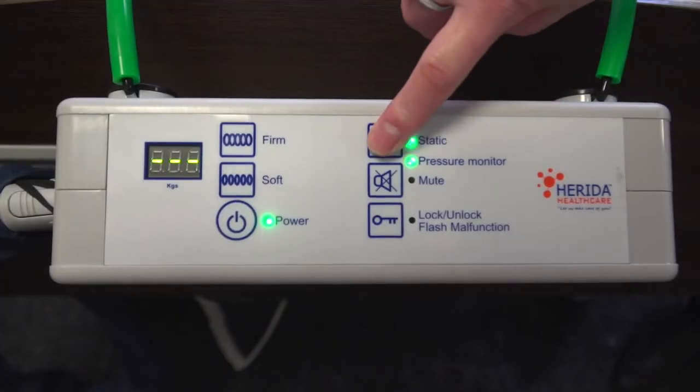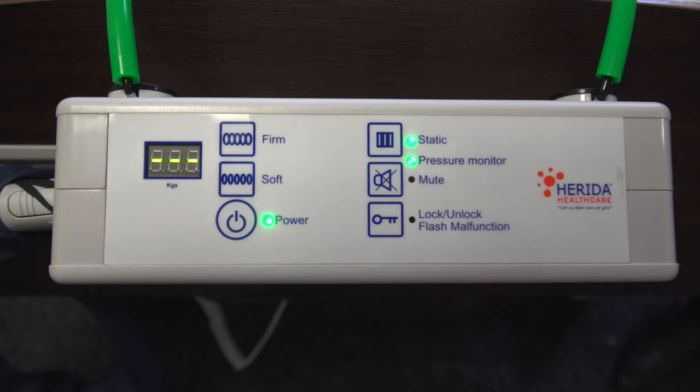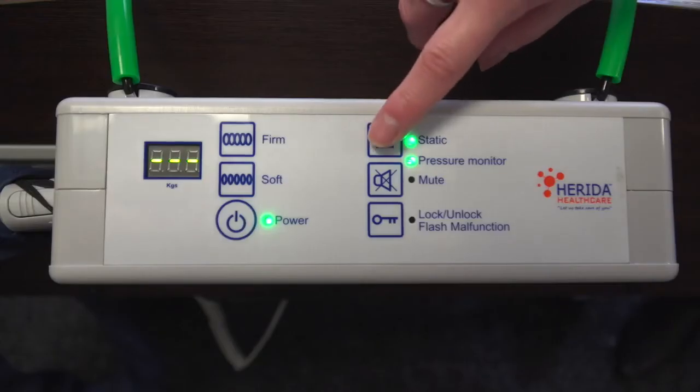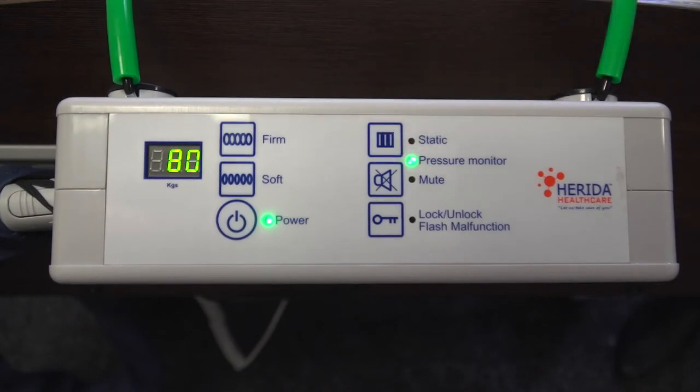Pressing the static button on the pump's control panel will stop the alternation cycle and both sets of cells will remain fully inflated. When the static button is activated, you will see the top LED light and the pressure monitor light illuminated. Static mode allows clinical procedures, site transfers, or any other procedure to occur. If static mode has been selected, as a safety function the system will revert to the alternating cycle after 25 minutes. It is better to manually revert once procedures are complete, but the automatic function is there as an additional feature. Simply press the static mode button again once the panel is unlocked to switch off static mode.